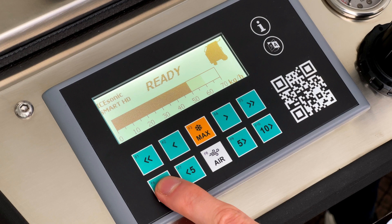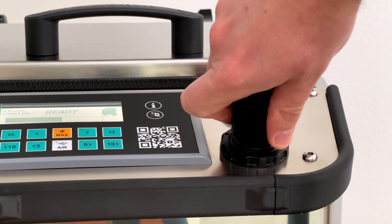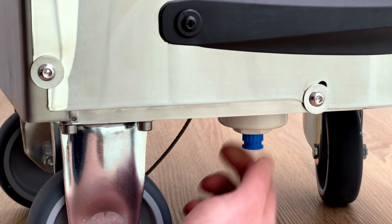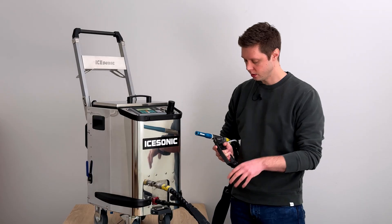The PLC can be integrated into any automated line if needed. Next to it, you have the pressure regulator, which is made in the EU. Also made in the EU is the built-in particle filter and water separator, which come as standard.